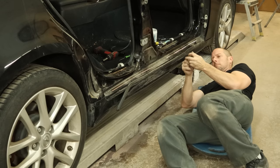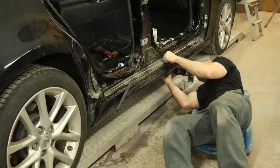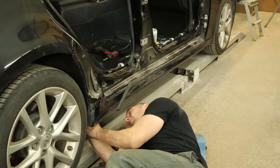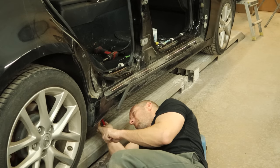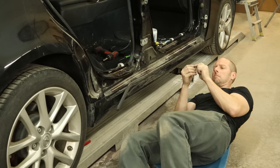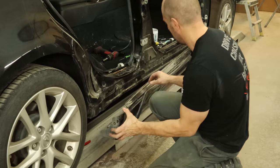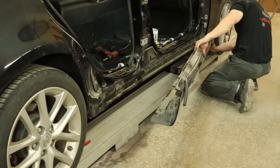Worst case, we have to paint it. And since these things are pretty expensive and a lot of times hard to find in a junkyard, I'm going to try to save it — I want to say a new one was $600. We finally got our last clip out of there. I'm going to put it back together so we don't lose the two parts, so it's ready to go back in. A little wiggle and pull, and our rocker molding is off.